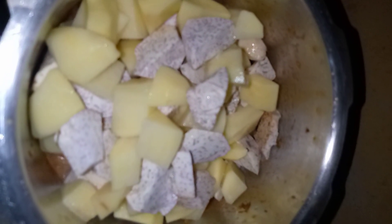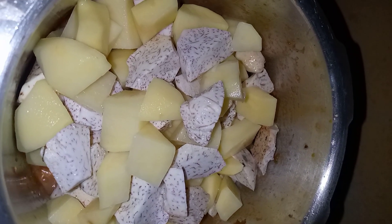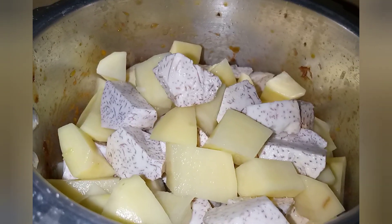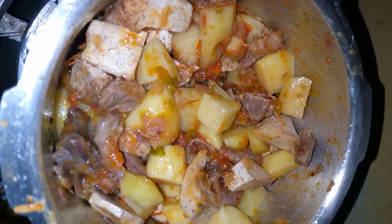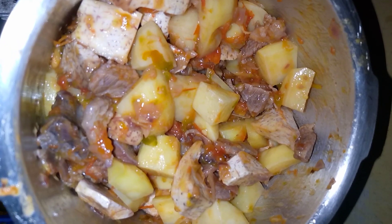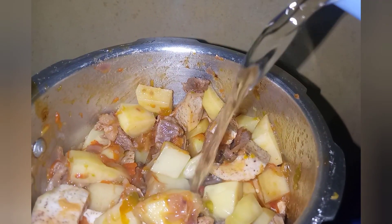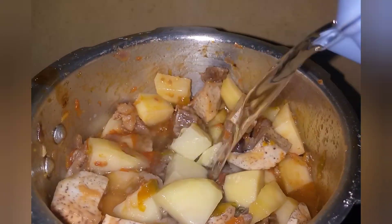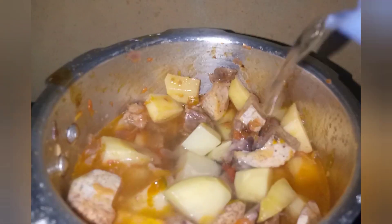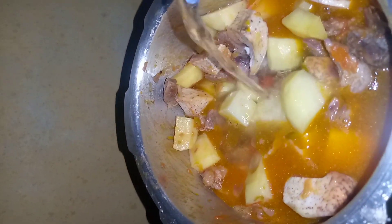I've added potatoes and arrow roots. I'll add a little water then cover for a while and wait for them to cook. I've mixed them and now it's time to add coriander.